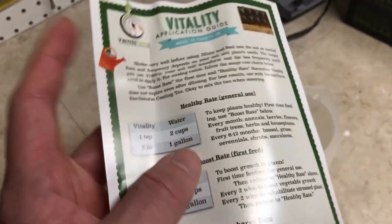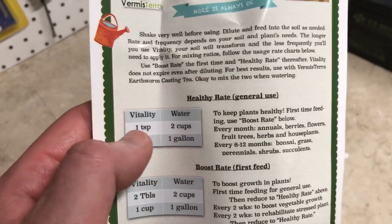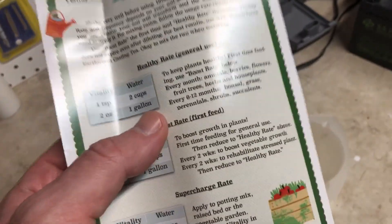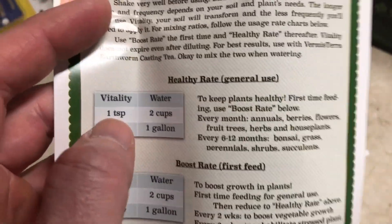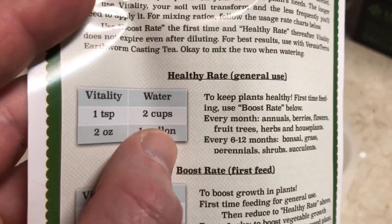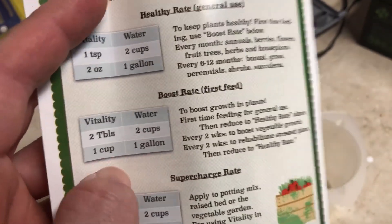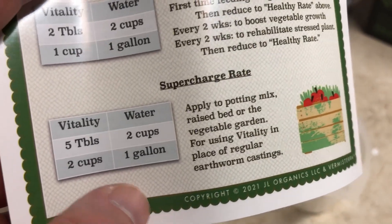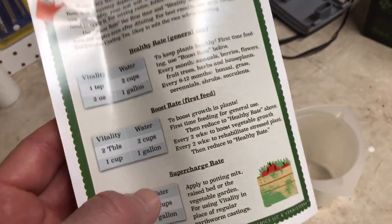I'm going to water the plant on the right with Vitality, but I'm not going to follow the directions exactly. I'll be using one teaspoon per cup instead of per two cups — twice the general use amount. That's still well below the boost rate of two tablespoons per two cups and far below the supercharge rate of five tablespoons per two cups. With earthworm casting-derived nutrients you can't burn your plant by using more, though excess is essentially wasteful.